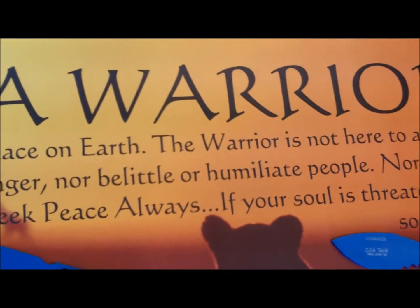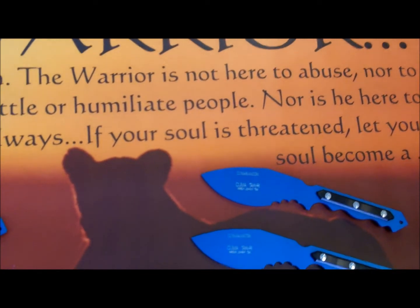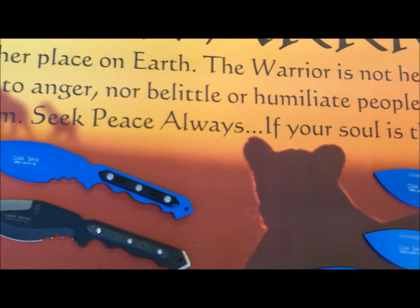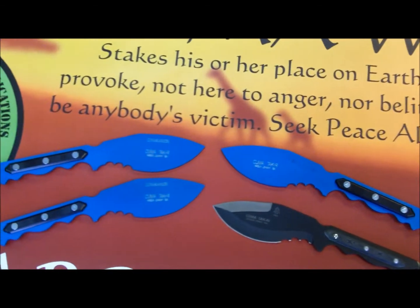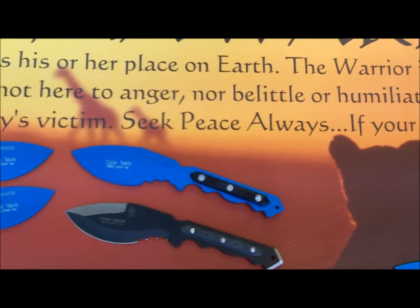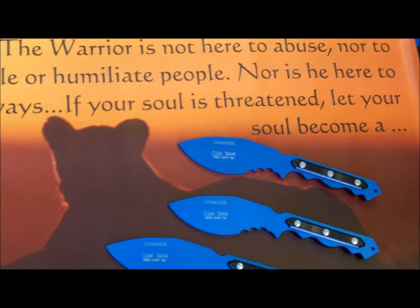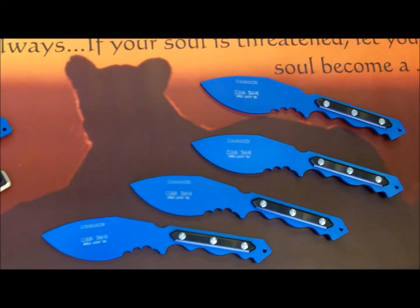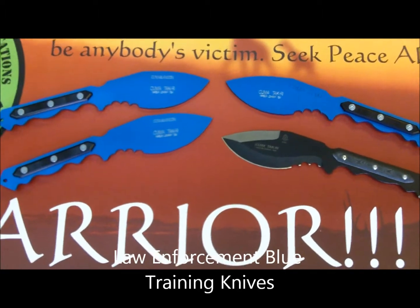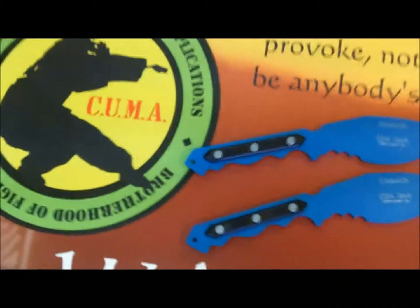I know I have a couple videos out there online demonstrating how to use the Takri, how to swing them, and how they can be used for self-defense. But in the video I also talked about us coming out with a training version, an aluminum trainer. The video is not filmed yet, but I'm excited to announce that we got the aluminum trainers in today. I came right from our Kumaram office in Tinley Park and I wanted to share them with you.